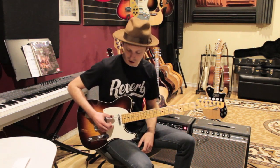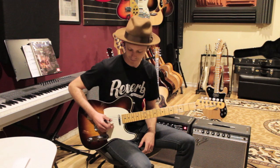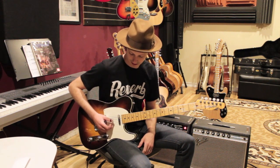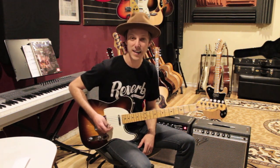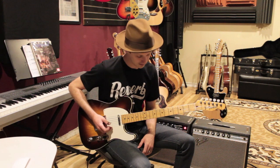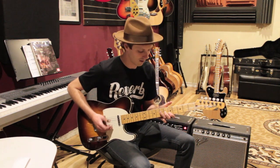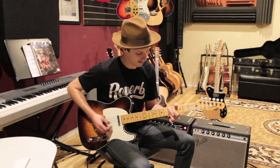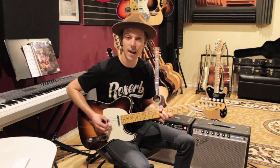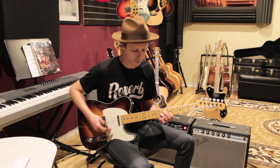First I'm going to show you what the finger-picking hand is doing. We're going to be playing the low E string, then we're just going to move to the D string and do a little strum. So our thumb the whole time is just going to do this alternating pattern. If I put that with the changes — the chords I'm playing are E7 to A7 to D9 to G.